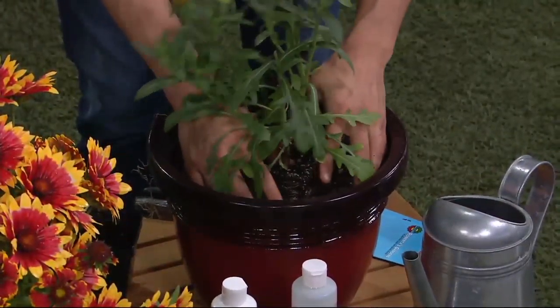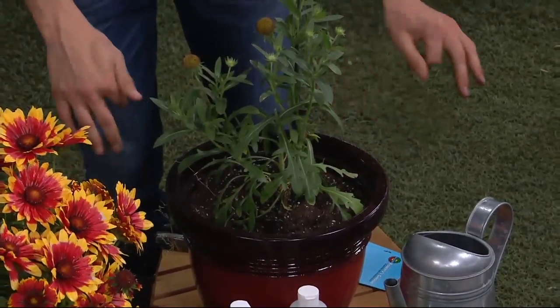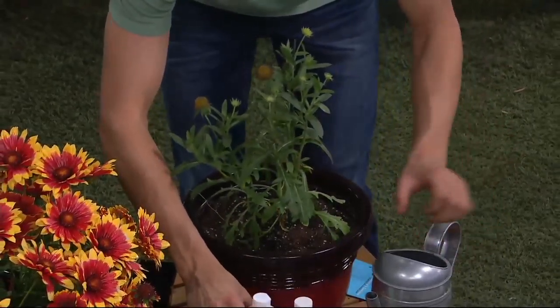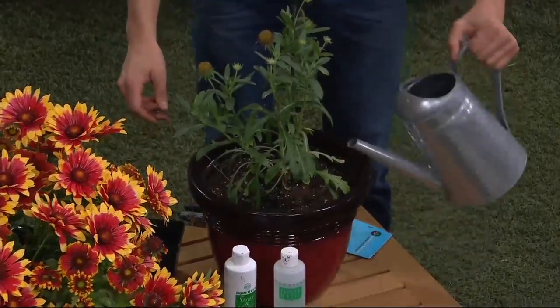Just put it in your pot like this, or I like to put it right in the ground because these will spread and produce more plant life every single year. Better in the ground than in the pot. Use your Spray and Flourish and your Flower Magic, give it some water, and it's as easy as that.